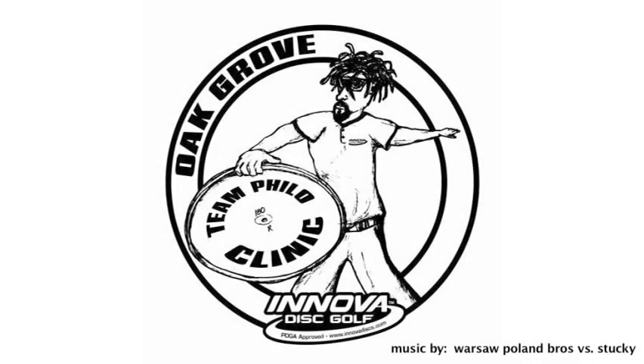Thanks for joining us. I'd like to thank my sponsor, Innova Champion, and the Oak Grove Disc Golf Club for their help and support of this clinic. For more information, visit us at www.teamphilo.com. And we'll see you at the next Team Philo Clinic.